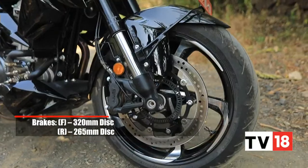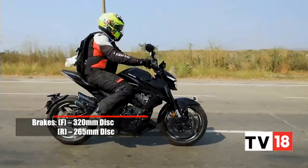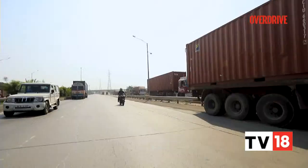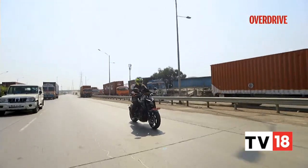The 320mm front disc and 265mm rotor at the rear perform well, but over loose surfaces I found the ABS configuration to behave rather inconsistently, which can be quite scary if you're carrying speed and have to brake hard over uneven surfaces.